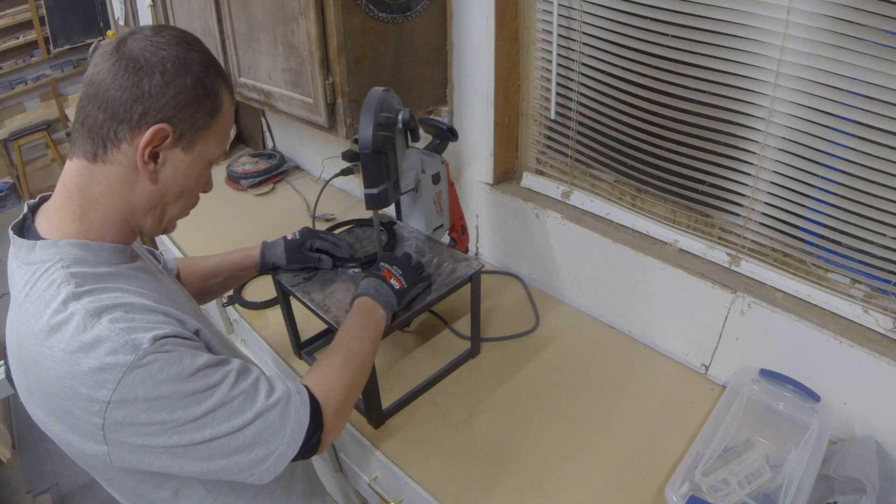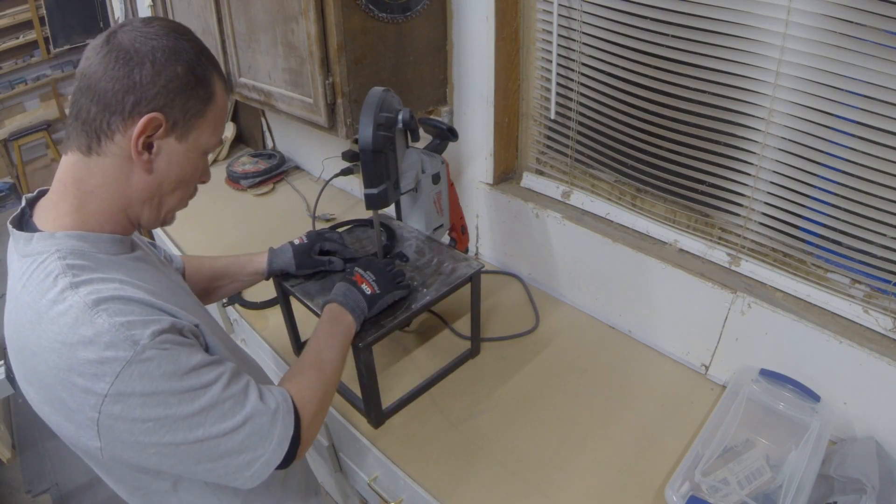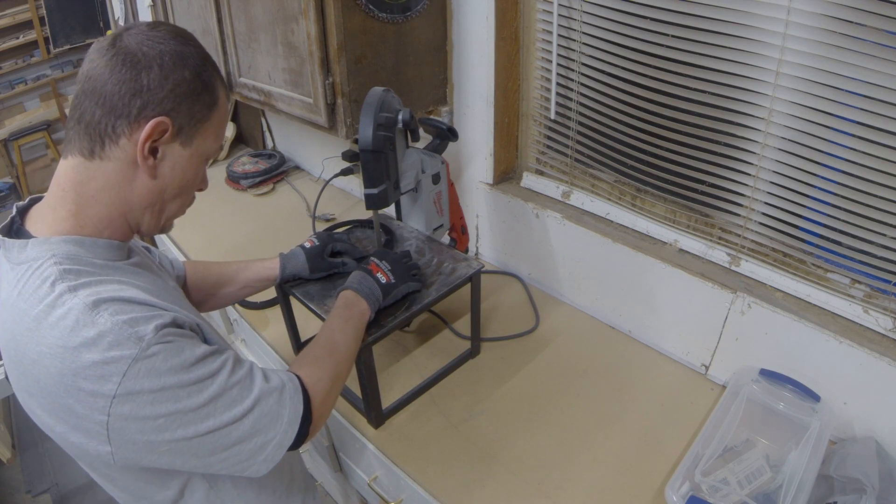I ordered these speakers from Crutchfield and they came with some adapters — basically spacers to get the speaker out away from the door. They had some little ears on them that I was going to use, but I just used my band saw and cut those off.